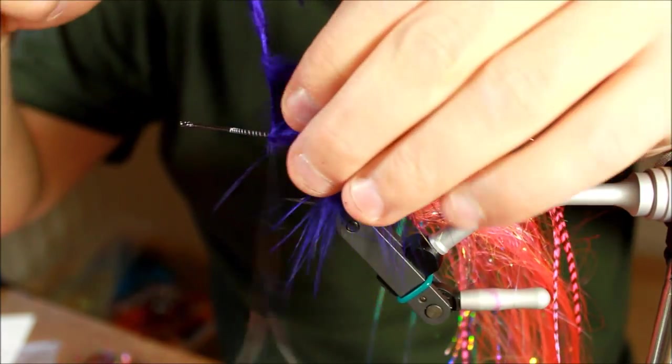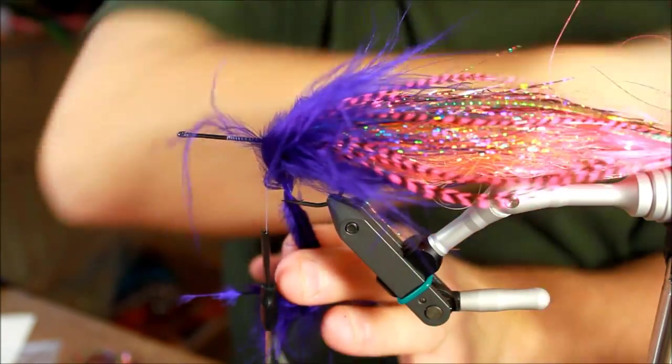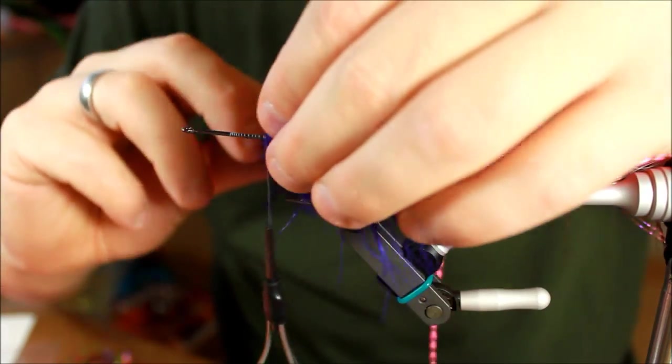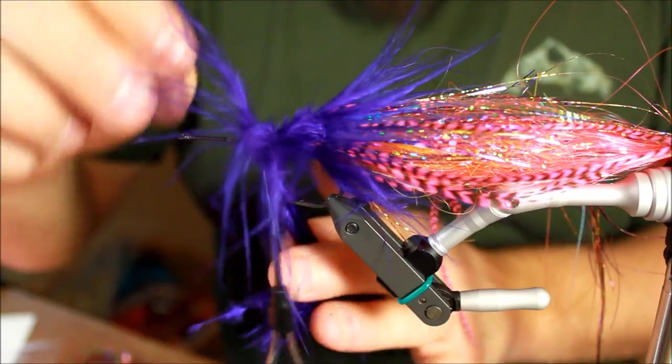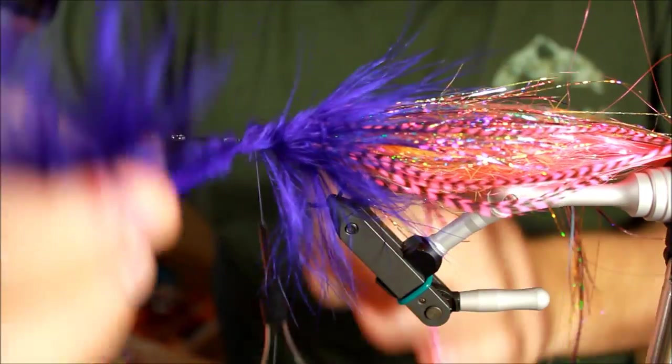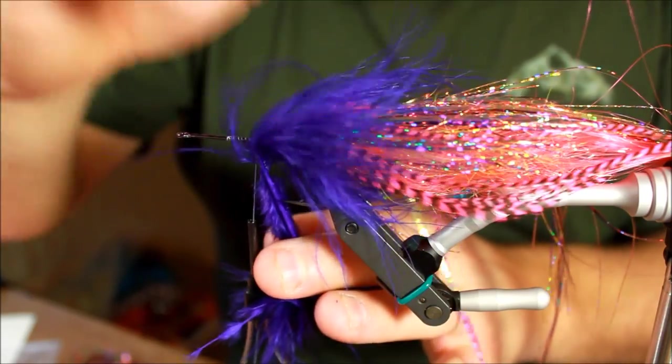I'm turning this a bit further up along the hook shank, and that is because I want some bulk a bit further up the hook shank — I need some bulk for my popper head to be attached to. That's also one of the reasons I'm winding it up there.